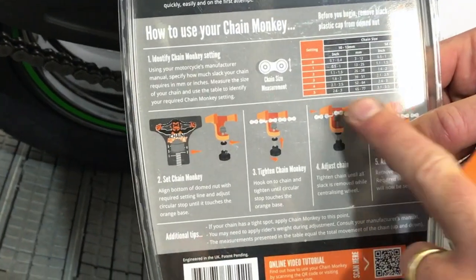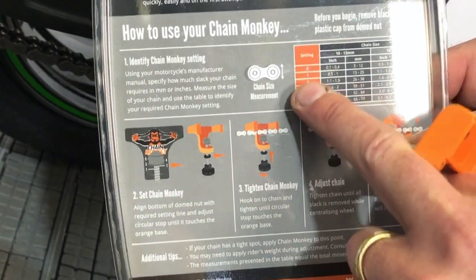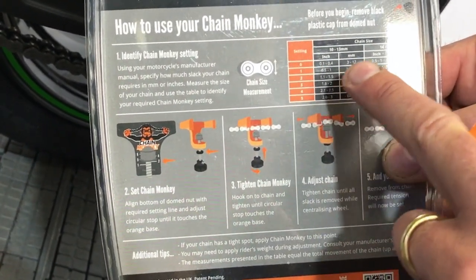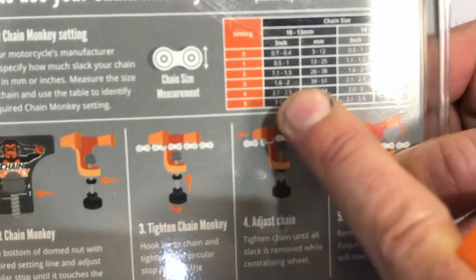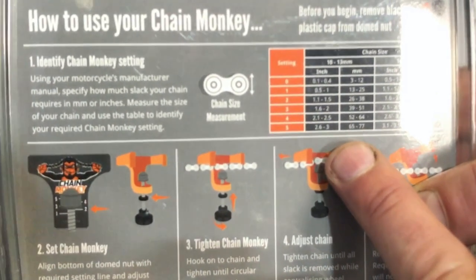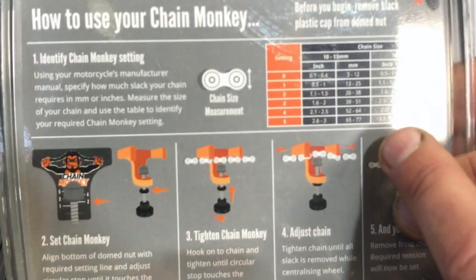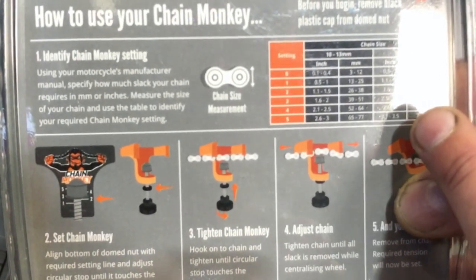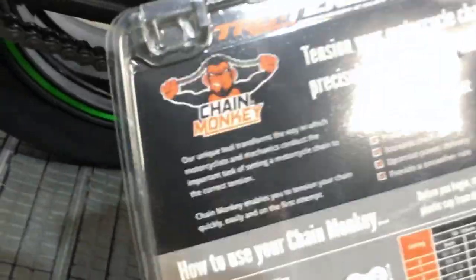If you get your packaging off your Chain Monkey, on the back it will tell you exactly what that means with regards to the settings. We've got settings 0 to 5, and chain sizes: 10 to 13mm and 14 to 17mm. The 10 to 13mm covers smaller chains — 420, 428, that sort of thing — and the larger setting, 14 to 17mm, is more like your 520s and bigger chains.